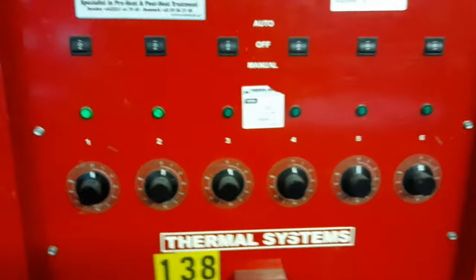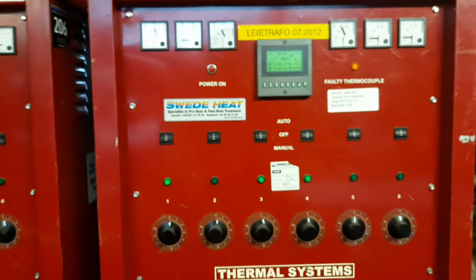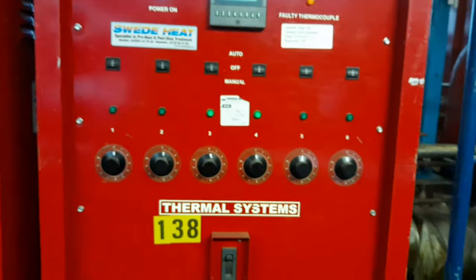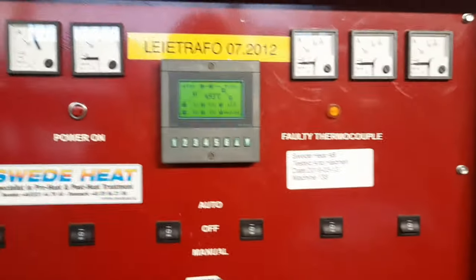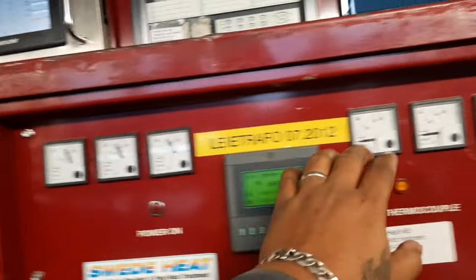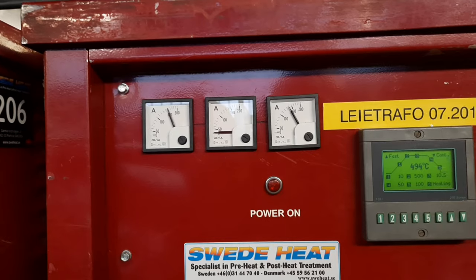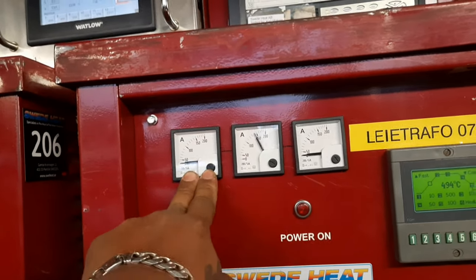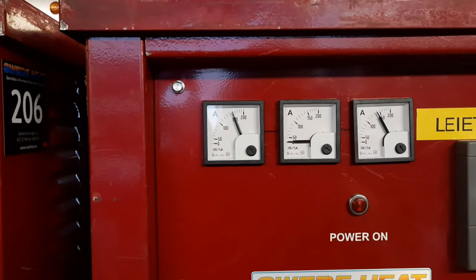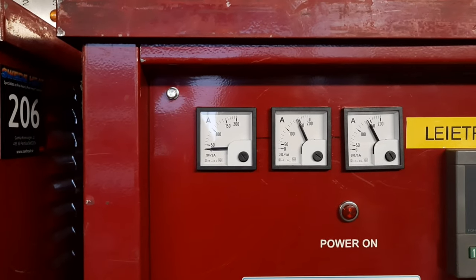So many companies are producing heat treatment machines and they make different kinds. This one is made by Thermal Systems — quite good machines. When we bought it we didn't yet have these components. This is the amp meter, as you can see it's moving to measure the amps of the cables — the heaters. For example, 150 means three heater channels, and if you drop to 100 it means you have one broken heater inside.